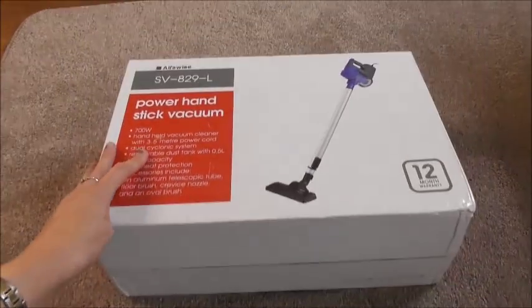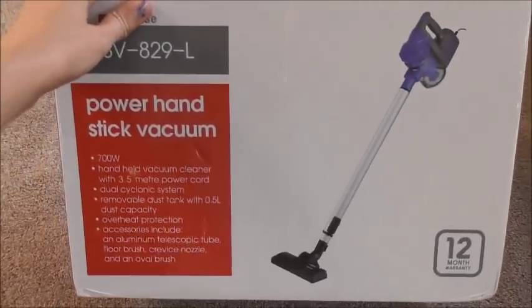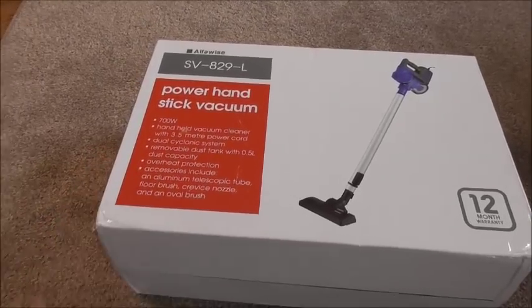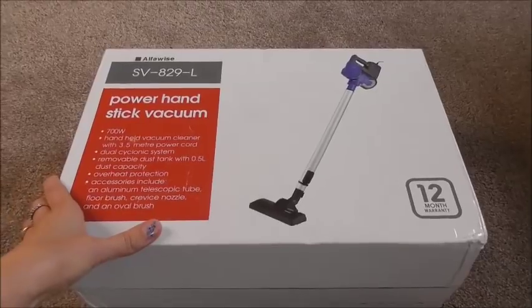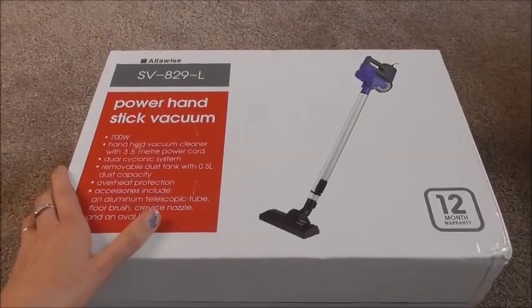Look at this tiny box — look how tiny it is and it contains the whole vacuum cleaner! I just can't wait to try it out. This is not a sponsored video, but the vacuum cleaner was sent to us free of charge by a site called GearBest. Links to that site and to this upright vacuum cleaner are down below in the description box.